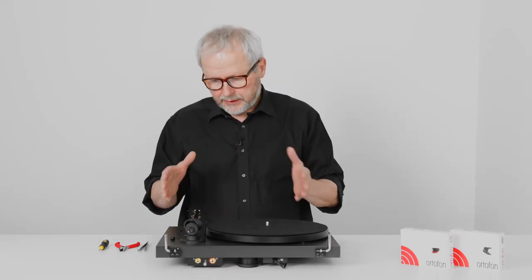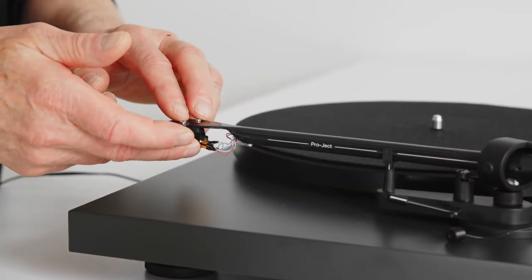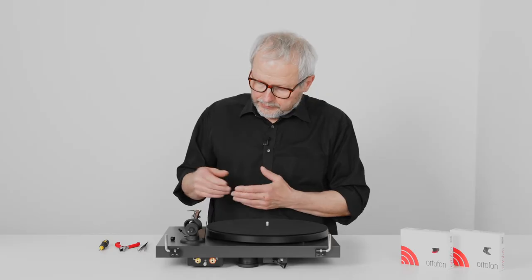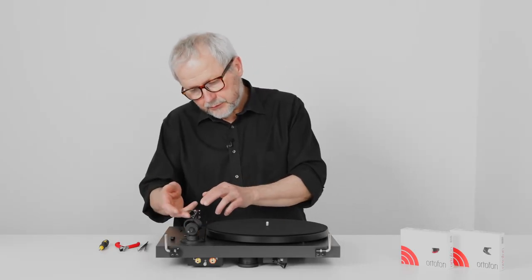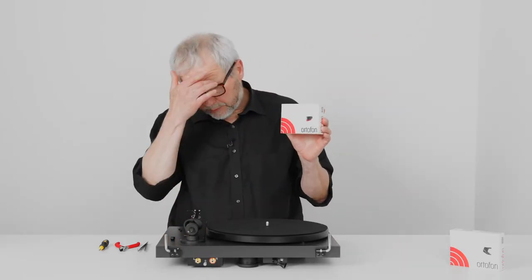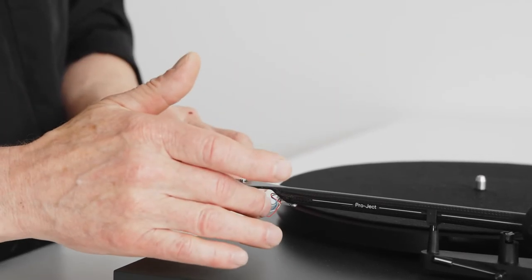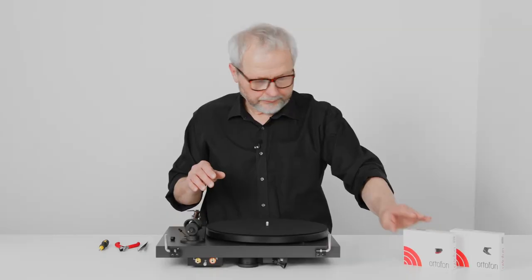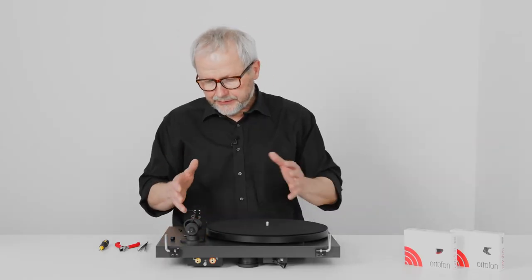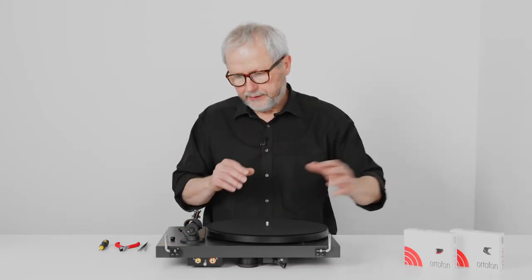As an example, we have a turntable here where you have an OM5E mounted already. This OM5E is mounted on really a lot of turntables out there, so it's very common that you will come across a turntable with that. We would recommend that you could upgrade to a 2M RED. The task is very easy because they have basically the same size.